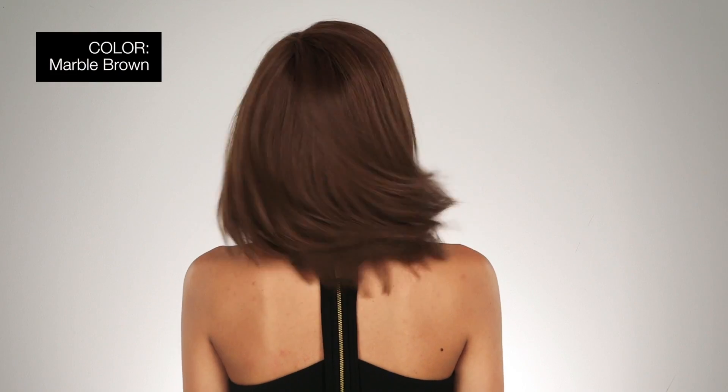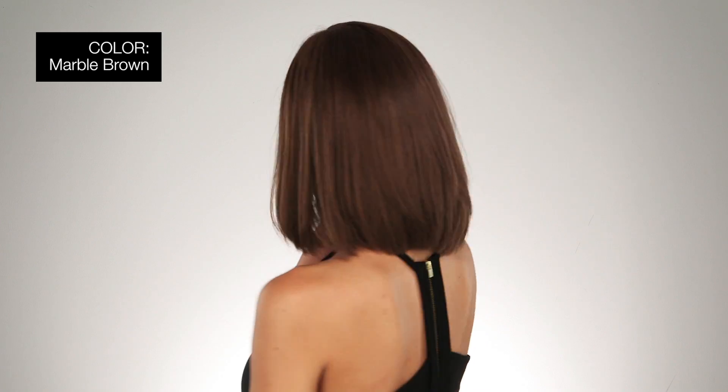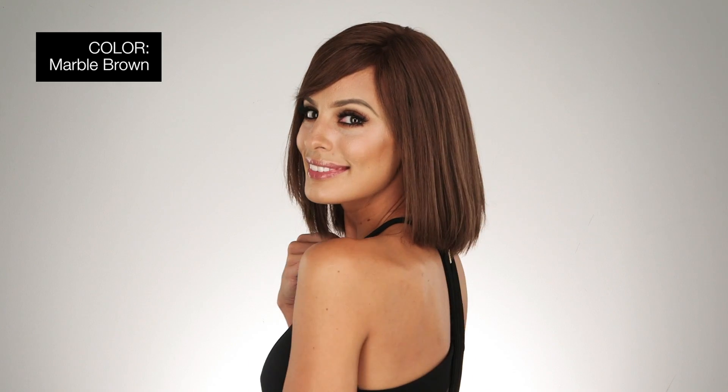It feels absolutely amazing. I'm wearing mine in color marble brown — a dark brown blend with light brown and subtle blonde tones. Platinum 107 is a great choice for those looking for style, comfort, and a great feel. Thanks for watching and be sure to subscribe to our channel.